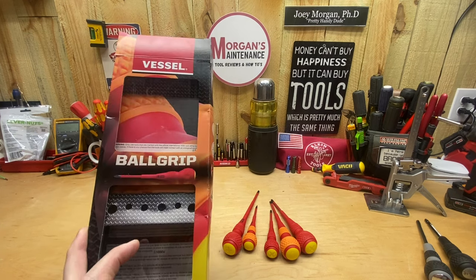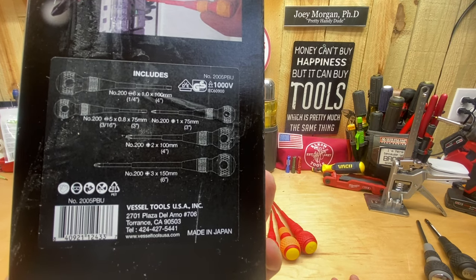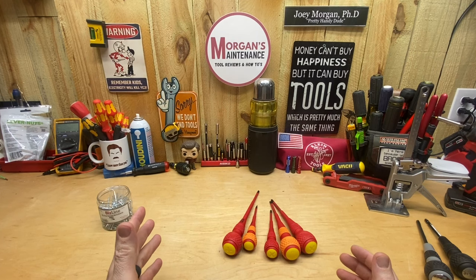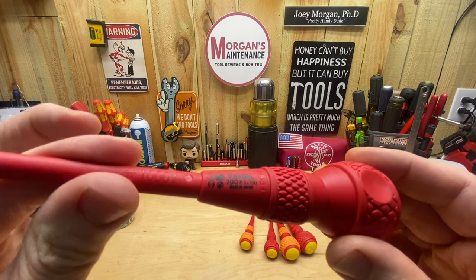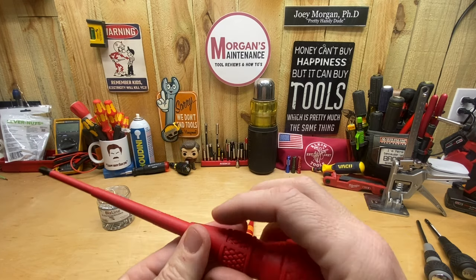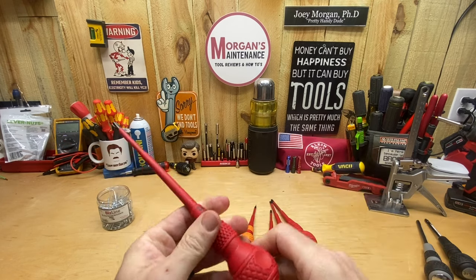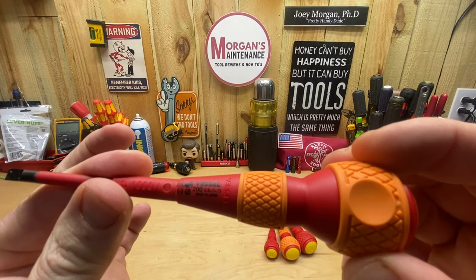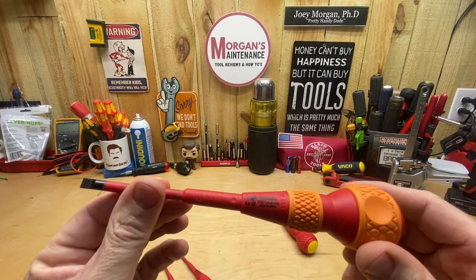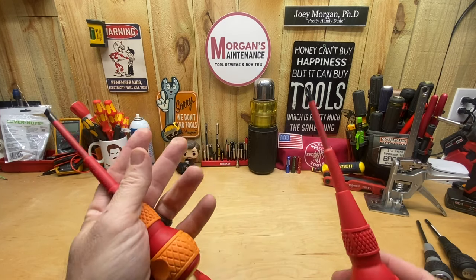Here's the packaging — it shows the sizes, made in Japan, and all that. You get a Phillips number three at 150 millimeters — that's the longest one. It has knurling along the shaft so you can stick your fingers in and also get grip on the ball. Then you get a slotted number five by 75 millimeter, a Phillips number one by 75 millimeter, a slotted number six and a Phillips number two, both at 100 millimeters.